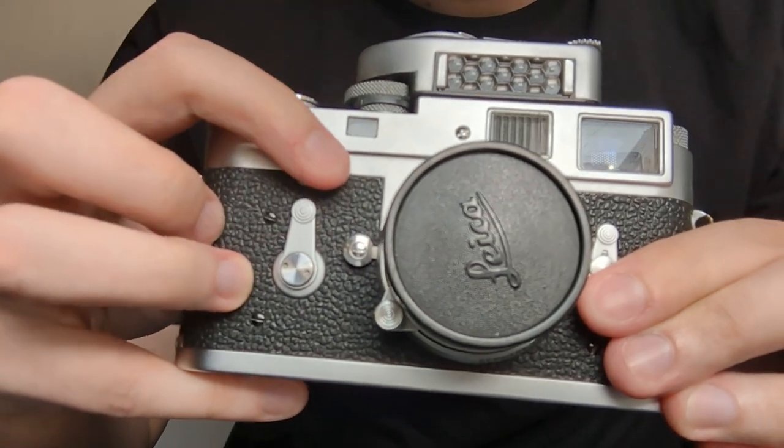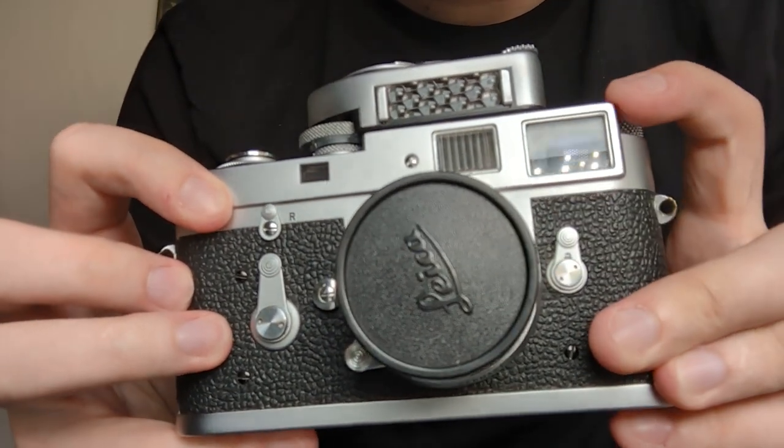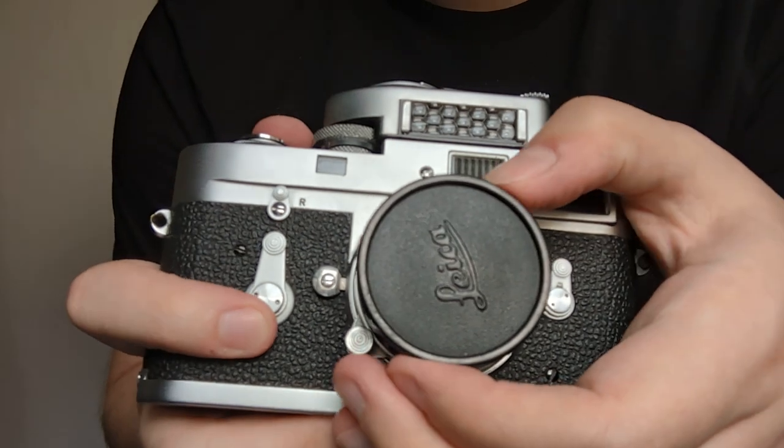All these dials here are free moving. I'll do a separate short video to showcase the different modes in fully working order through the viewfinder. Let's showcase the lens next.